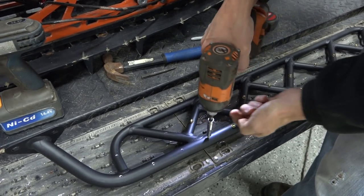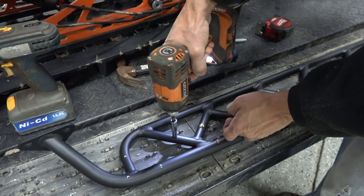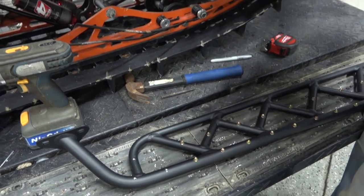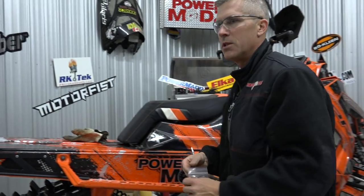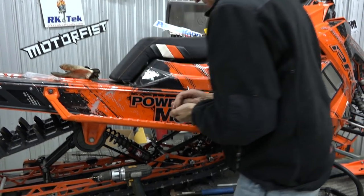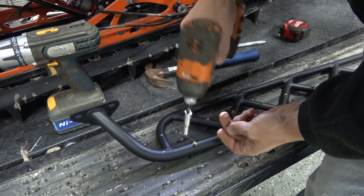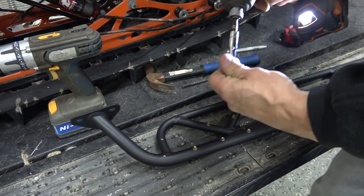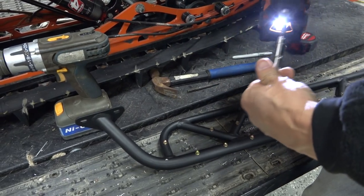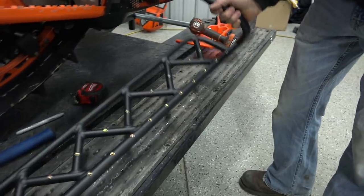These are just aluminum boards — they do the trick. Nice and light, very strong. Airplanes have been made out of aluminum for decades. Strong and light and relatively inexpensive. There we go. Look at that — that is blingy. Nice.